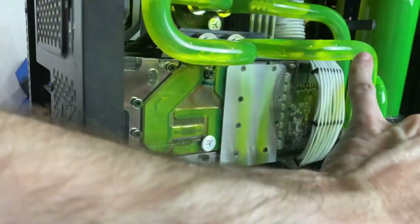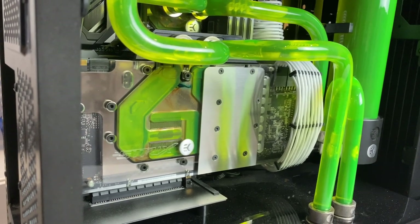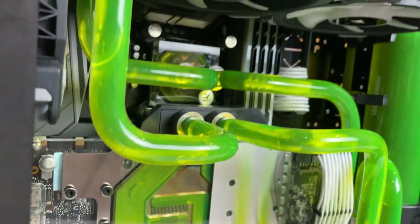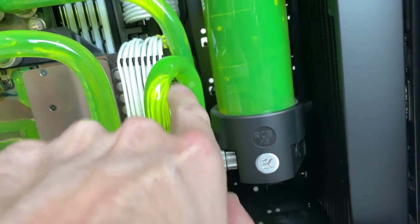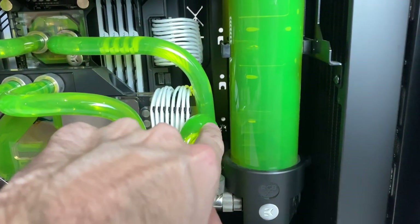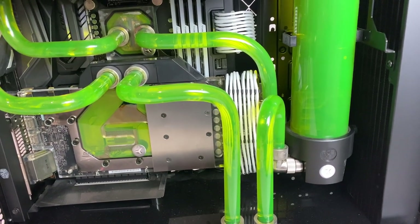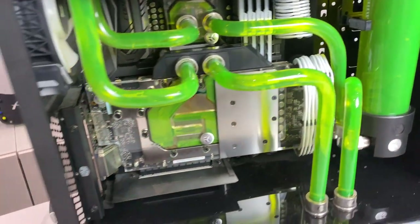So this is our drain port down the bottom, running into a T-junction. The radiator inlet and outlet, and the pump is sitting there as well. You can see the pipes running up to our fittings on the front of the case into the GPU. It's actually running backwards through the GPU — I spoke to EK about that and they said it doesn't make a huge amount of difference, maybe one or two degrees. The water comes back out and up into our top radiator. Moving around to the front, we have this U-bend that comes out of the reservoir back down to the pump, which makes it quite difficult to bleed the system initially. Anyway, let's get to work draining this.